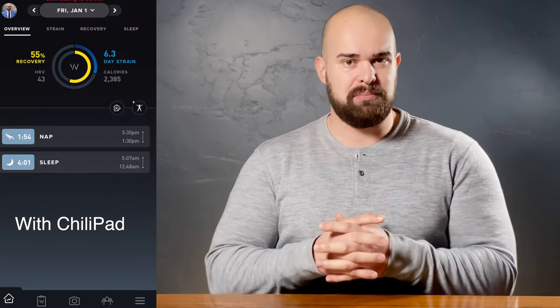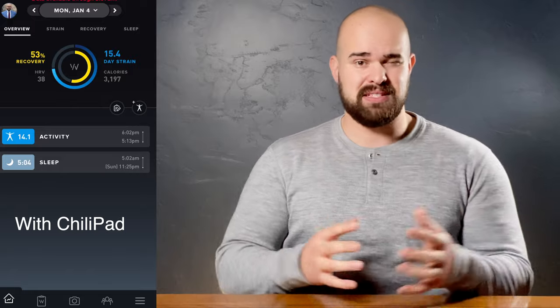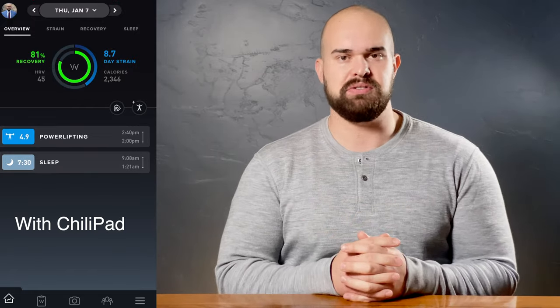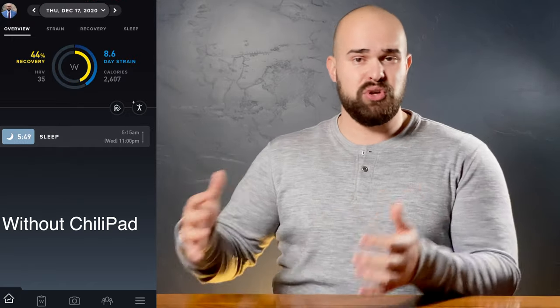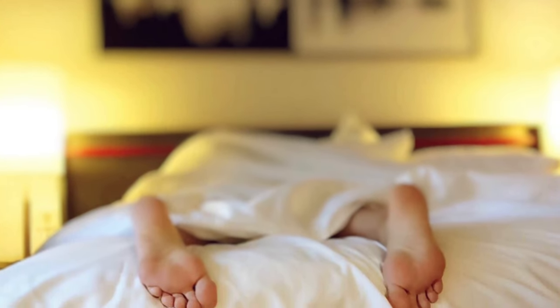I've pulled up a bit of my Whoop data. You can see I have green recoveries with between five and seven hours of sleep — my average is about six to six and a half hours. Before the ChiliPad, my average recovery was usually in the orange, with a lot of reds. With the ChiliPad, I have a lot of greens. Some of the oranges are from when I was changing the temperature to find what's best for me. I started at 65, went to 64, then jumped down to 60 because it wasn't cool enough — that was too cold. I've settled at 62 degrees and have been there for about a week. My body is getting more and more used to it. I'm getting under five hours of sleep and having great recovery. Being able to have amazing recovery on only five hours of sleep is an absolute game changer for me.